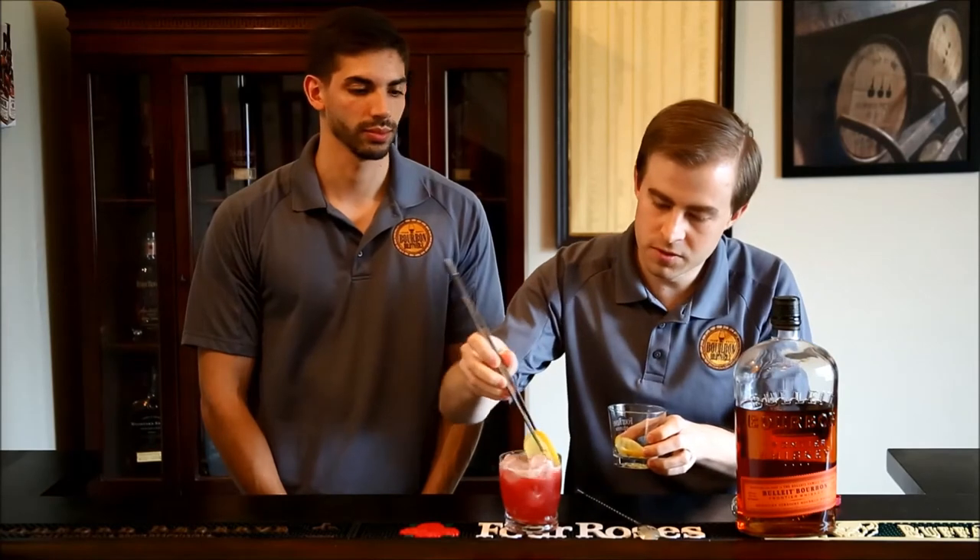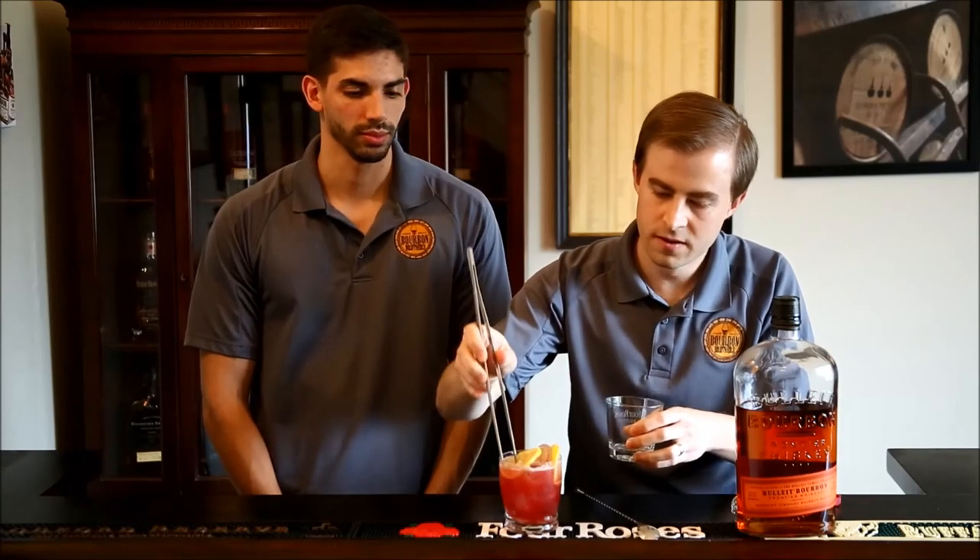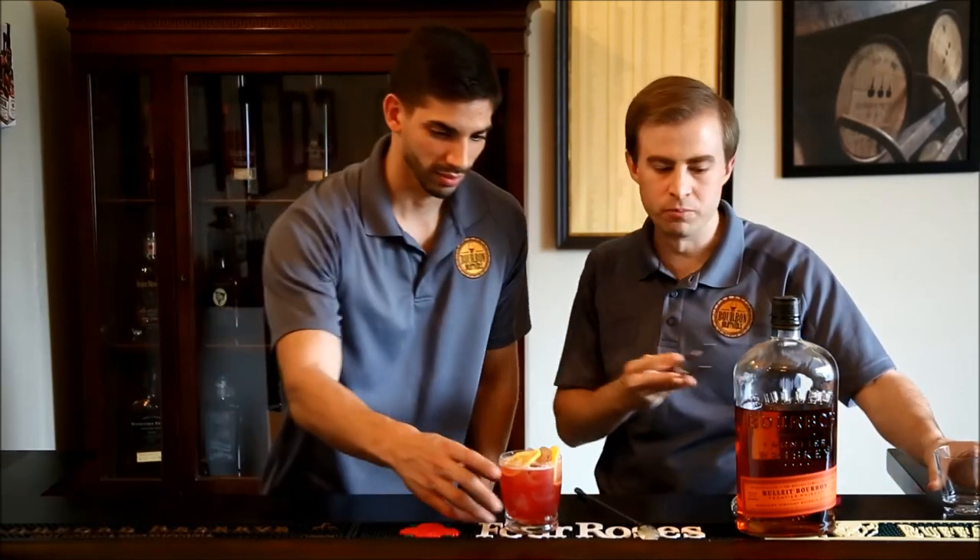Your last step: you can either use lemon wedges or lemon wheels. I'm going to use wheels — they're just a little bit fancier. We'll put a couple of these in here just to fancy it up a little bit. And that is your Belmont Jewel: bourbon, lemonade, and pomegranate juice.